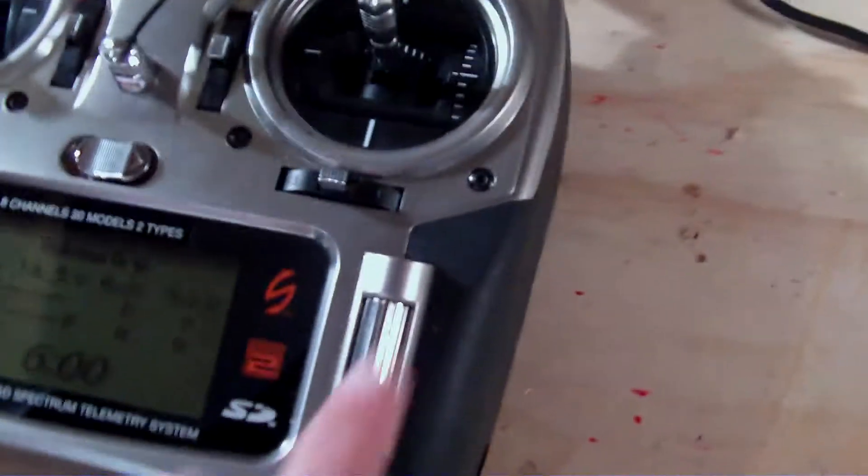To control the plane, I'm using 2.4 gigahertz currently. I plan on hopefully getting like Dragon Link or Chain Link or something — some sort of UHF to control it in the future so I can get more range. But my 2.4 link is working out pretty good right now. I just have a remote receiver up here on the wing, and then the main receiver of the plane is down below. It's an AR-8000. There's the telemetry module, and then the telemetry antenna goes out there.